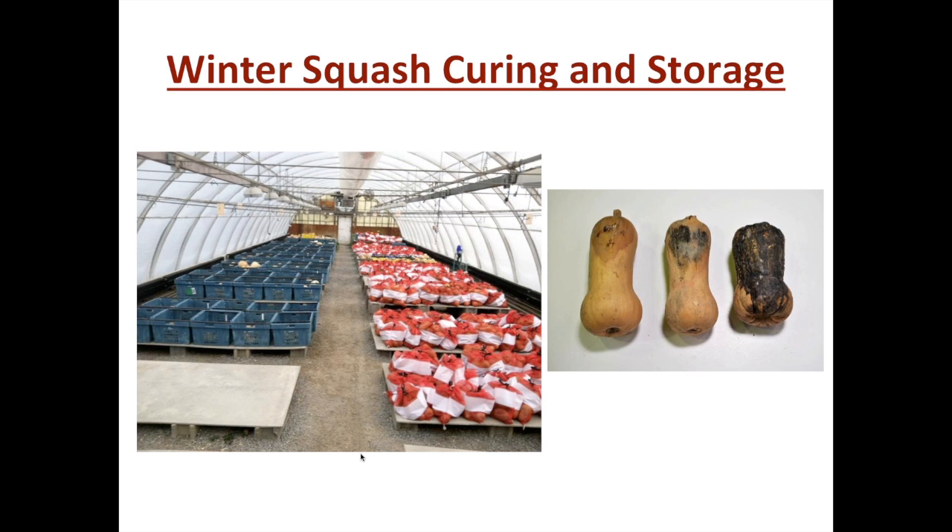For winter squash, when we want to do these measurements it is best to wait until after the fruit has been cured. On the left is an image of many of our selections in a greenhouse, being prepared for storage and quality evaluation in vented blue bins with barcoded tags so we can go through them efficiently. On the other side of the house are red onion bags full of plant selections of squash where we want a smaller sample of fruit but still cure it before final selection. In addition to quality improvement, we also put them in long-term storage to look at their ability to last through the winter months.